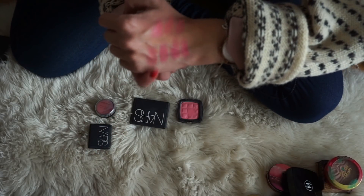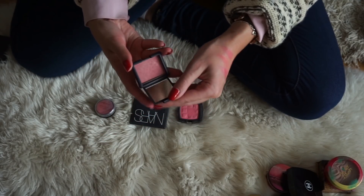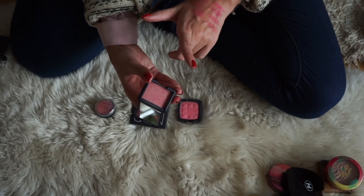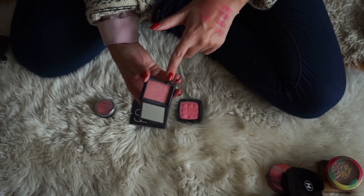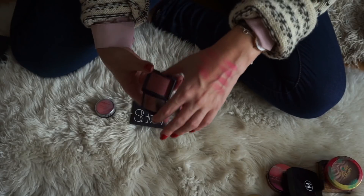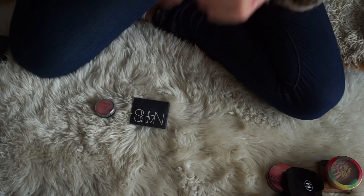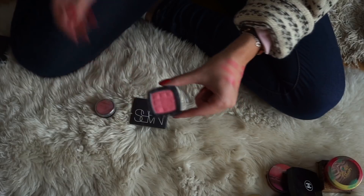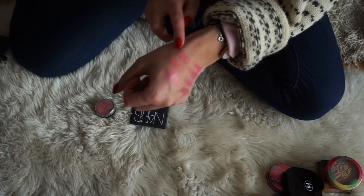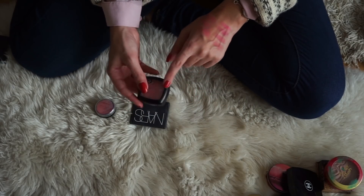Moving on to the second row, the first blush is from NYX in the shade Peach. As you can see, this one is broken — the packaging is completely broken. I do have similar shades, so I think this one will have to go mainly because the packaging is broken and I just don't reach for it because of that. Next to that, we have another favorite from NARS in the shade Deep Throat. It's a stunning peachy pink blush and I really, really like this one. I actually prefer this one to Orgasm.